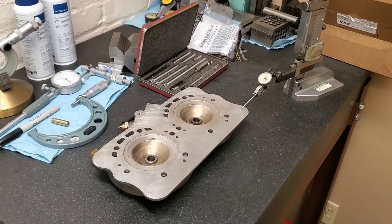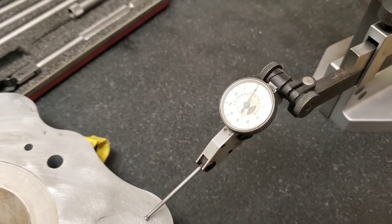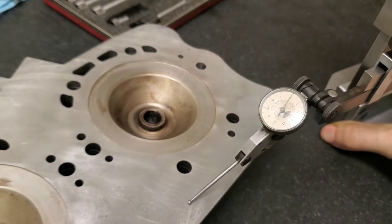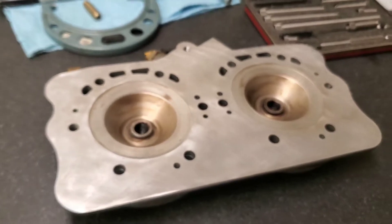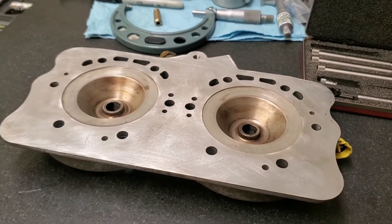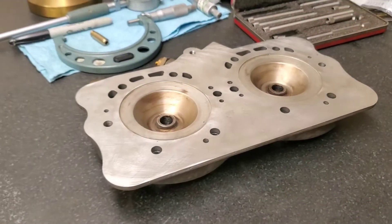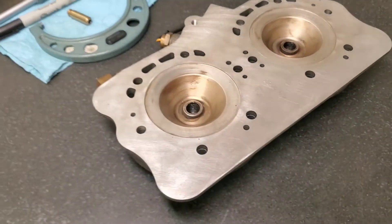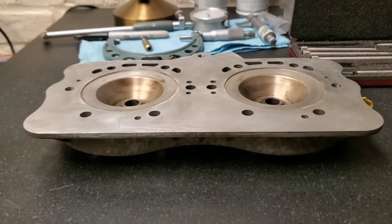Now we are just going to continue removing material until the head is once again perfectly flat. Here's the head out of the machine — looks good. What's most important is that we are at zero all the way across and all the way up, which we are. The head is now ready to be assembled back together in the engine, and it will work to restore the compression it once had, with no leaks and a perfect mating surface.